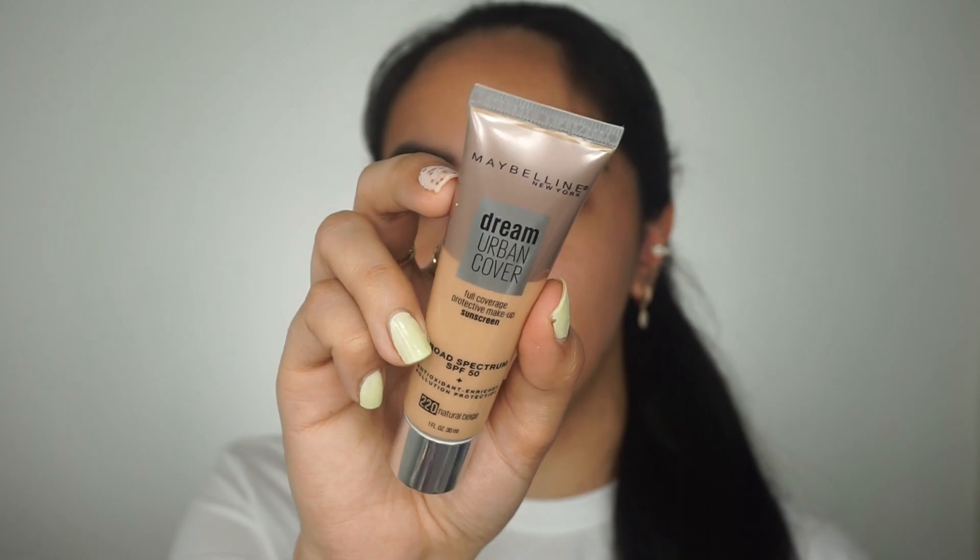To prime my face, I'm going to take the Pure Canvas Blurring Primer from Laura Mercier, and then I'm going to take the foundation Dream Urban Coverage from Maybelline in the shade 220. This is a really great everyday foundation with SPF 50 in it.